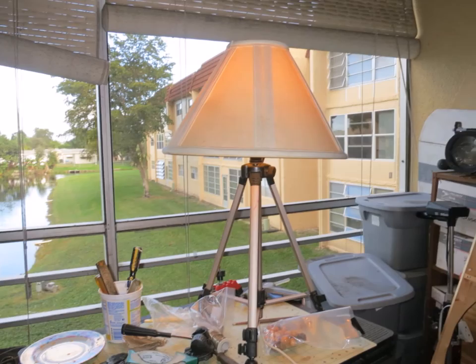If you have an old tripod from a thrift store and a broken lamp, you can make this. It's really cool. It sits on a table or stands tall in the corner, going from 30 inches to 66 inches. I think it looks pretty cool.